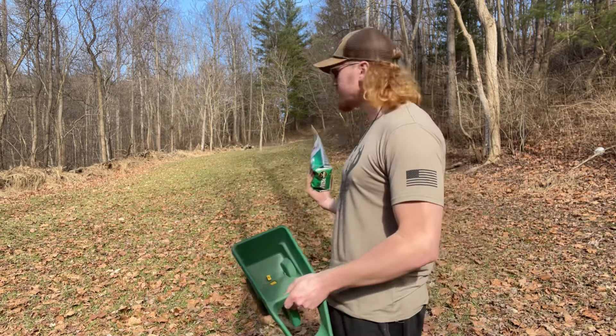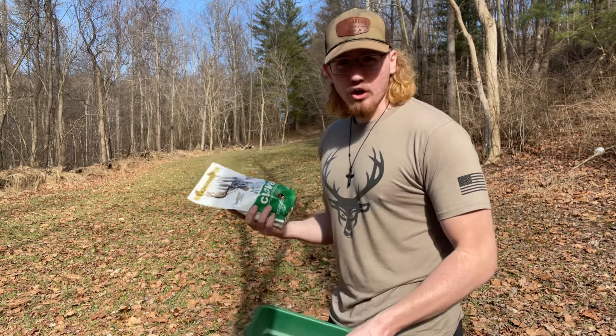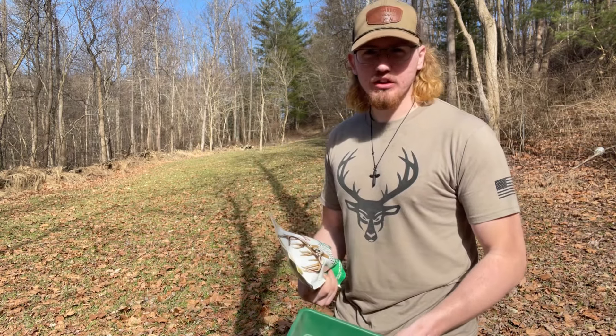I've frost seeded switchgrass before. I've never frost seeded clover. So hopefully this spring, some of this seed comes up, and then the existing clover really comes in good.